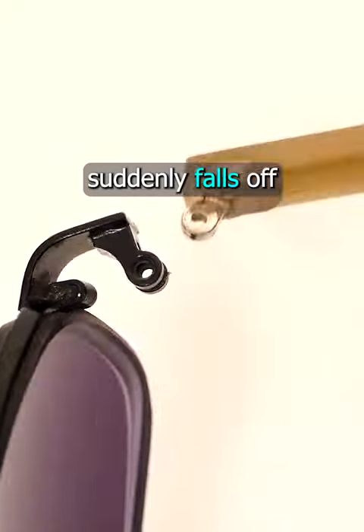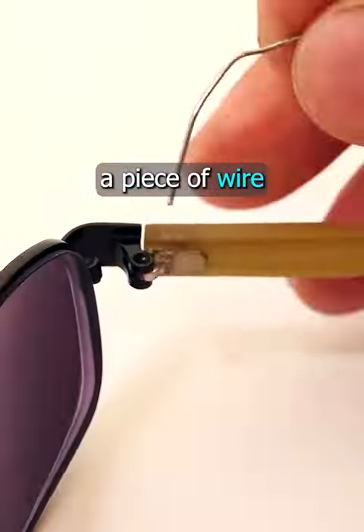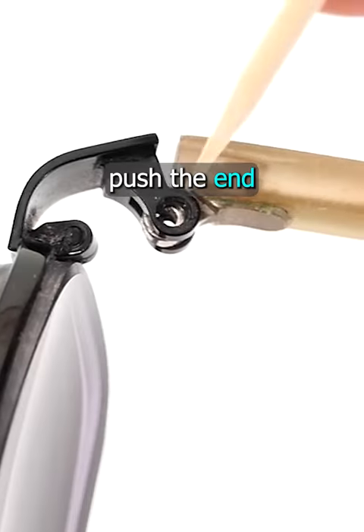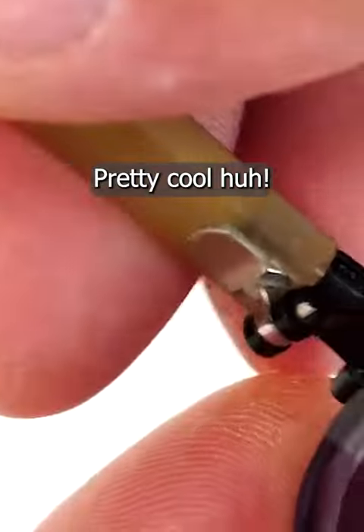If the arm of your sunglasses suddenly falls off because you've lost a screw, you can make a temporary repair by threading a piece of wire or a paperclip through and fixing it in place. Or take a wooden cocktail stick, push the end down into the hole and snap it off to make a dowel. Pretty cool, huh?